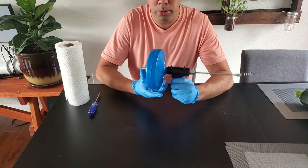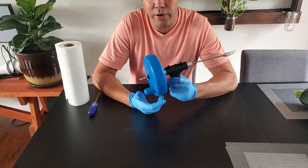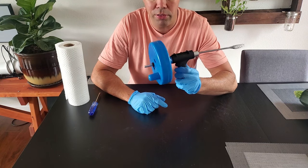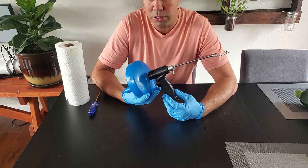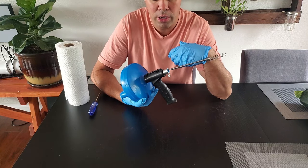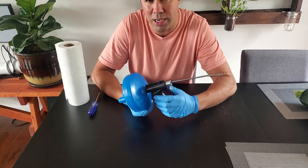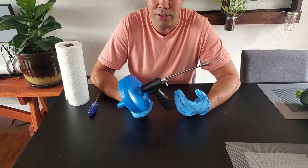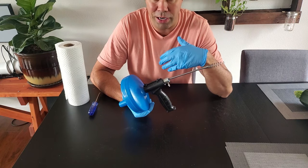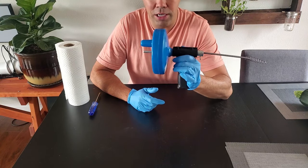I wanted to talk about this cheap Amazon auger — sink snake, whatever you want to call it. I got it for $18 on Amazon, I'll put a link below. I've had this thing for about a year and a half now and I have nothing but great things to say about it. My bathtub just clogged up about three days ago, so I thought it'd be great to make a video showing how this thing works and why every household should have one. For the longest time I was using liquid drain cleaner, but not only are those chemicals probably not good for the environment, but a lot of the time it didn't work or you'd have to buy a second or third bottle. This thing gets my tub clear every time.